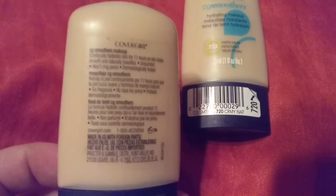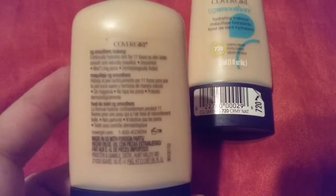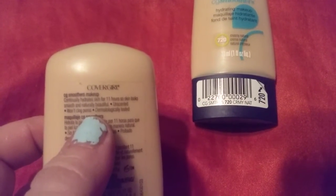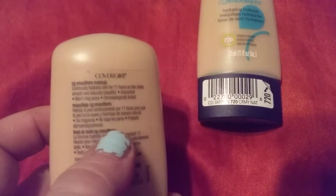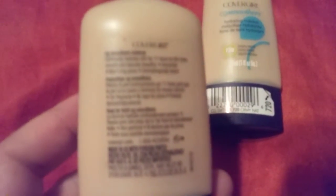The directions say to smooth out one dot of it onto a sponge or a silicone sponge. It lasts for 11 hours and it does not clog pores.